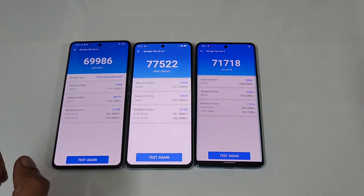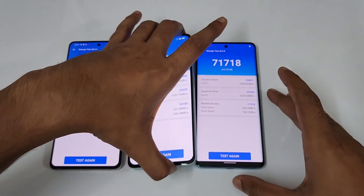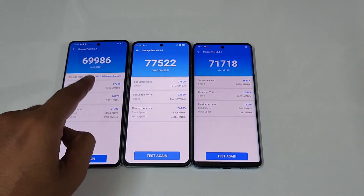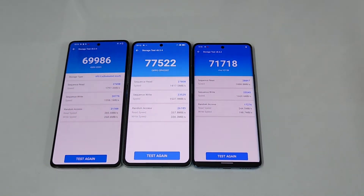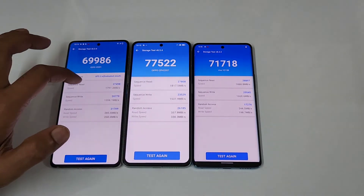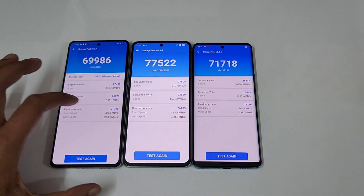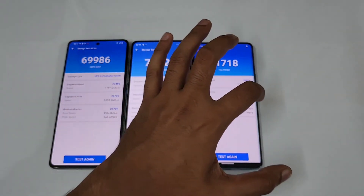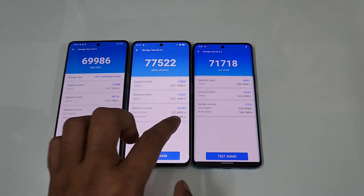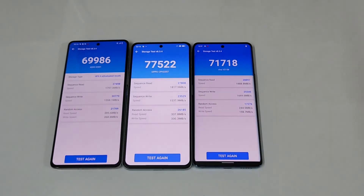The iQOO 9 scores 69,000 on the storage test versus the Oppo Reno 8 Pro's 77,000 and the Vivo V25 Pro's 71,000 — so the iQOO 9 is lowest here, with the Oppo Reno 8 Pro on top. For read speed: 27,000 for the iQOO 9, 27,000 for the Oppo Reno 8 Pro, and 28,000 for the Vivo V25 Pro. Write speed is 20,000, 23,000, and 25,000 on the Vivo V25 Pro respectively. Random access speed is 21,000 versus 26,000, with the iQOO 9 notably lower at 17,000.